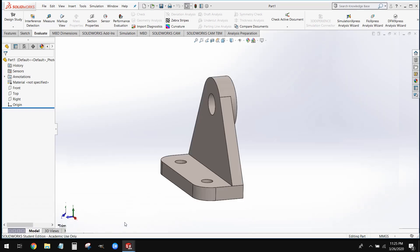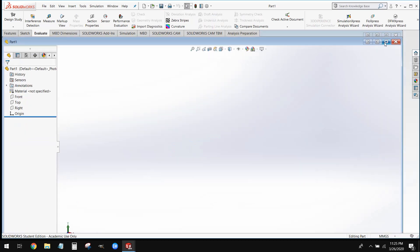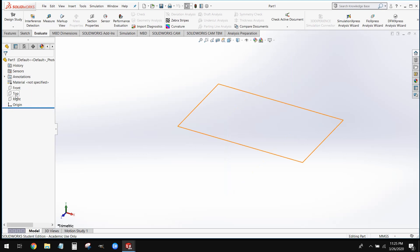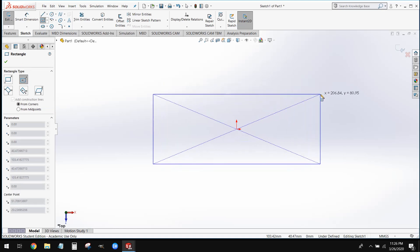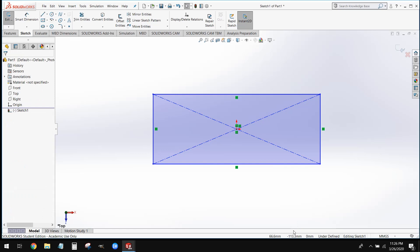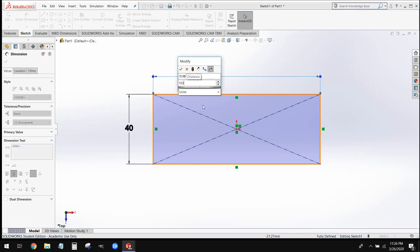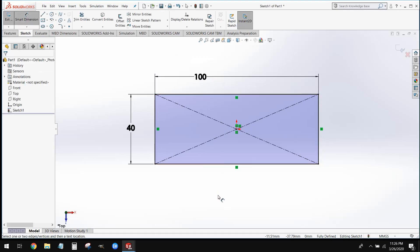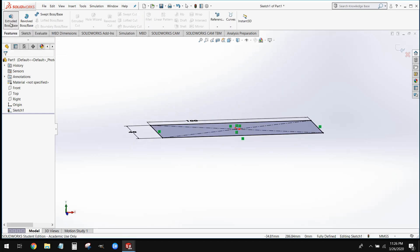What we're going to do first is model this sort of base pad of this bracket. On our top plane, we're going to go ahead and create a new sketch. From here, we can grab our center rectangle tool and draw out a rectangle. We're going to dimension this to 40 tall by 100 long, and we're going to extrude this to a height of 10 millimeters.